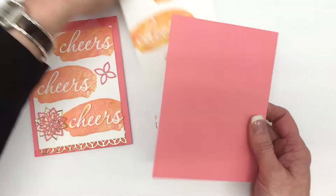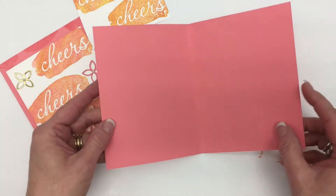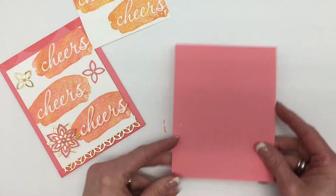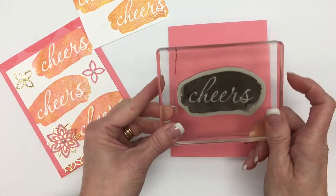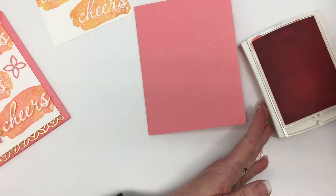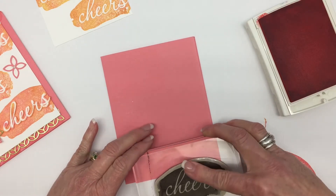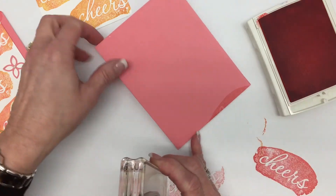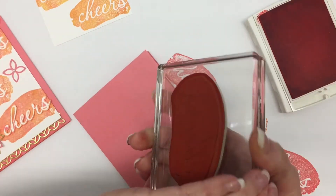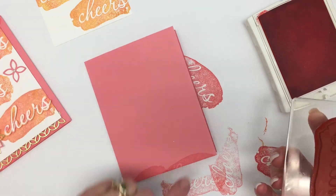So we're going to start with this Flirty Flamingo card base — this is just a standard card base. Glad I opened it or I would have been stamping on the wrong side. This is 5½ inches by 11 inches and then we fold that in half. I've already taken the time to clean this stamp because we had just used it. What I'm going to do is bring in some Flirty Flamingo ink, ink it up, stamp off, and then just put a little bit of the stamped image on the cardstock. I'm trying to get the background of the stamp but not the words.